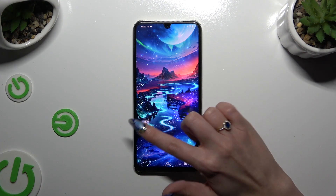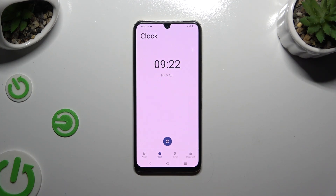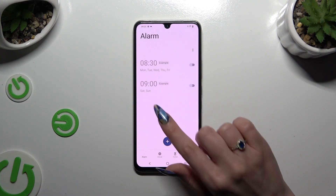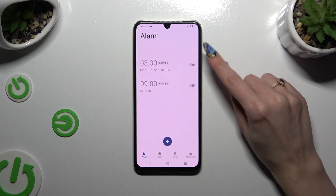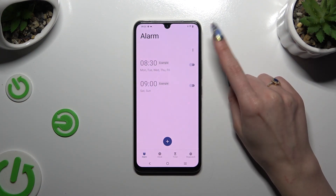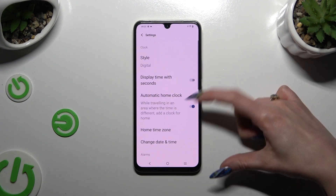Begin by opening the Clock app and tapping on the alarm section at the bottom left corner. Then, before creating a new one, use those three dots at the top right corner, select Settings, and adjust them.